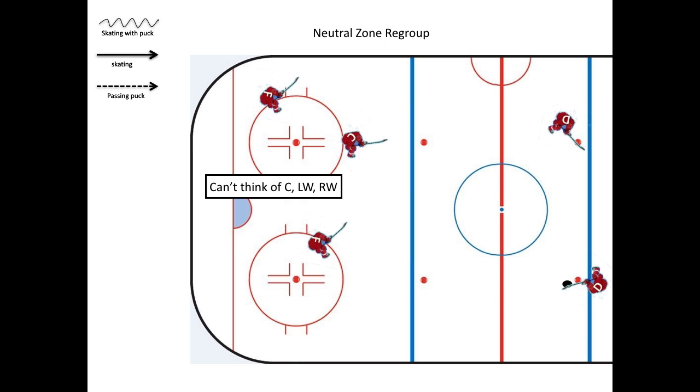When we're on offense, we can't think of center, left wing, and right wing. We have to think of F1, F2, and F3.